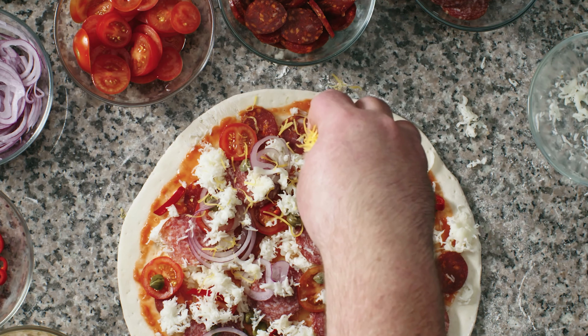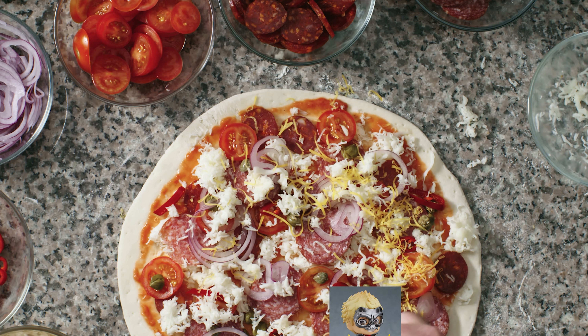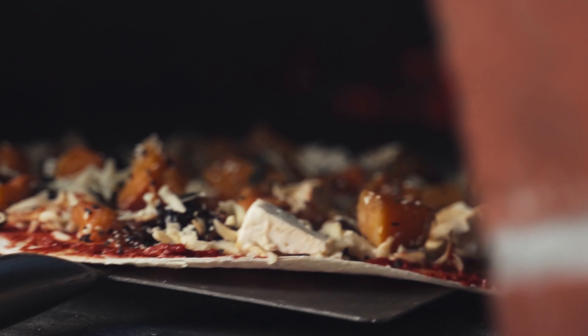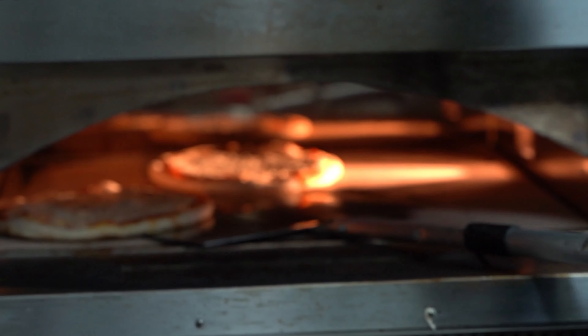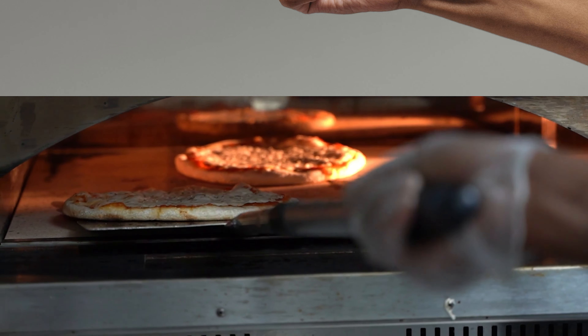Continuing on with customization, feel free to add whatever toppings you like. Personally, I prefer a little bit of sauteed ryujinendo, but don't be afraid to mix it up. Once your masterpiece is ready, bake at 475 degrees Fahrenheit for about 15 minutes, give or take depending on your crust. Once it's done, take it out, let it cool, and you've got yourself a Shuake pizza ready for eating. Enjoy.